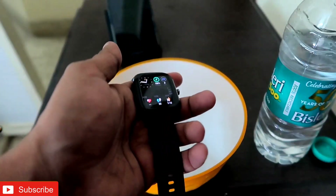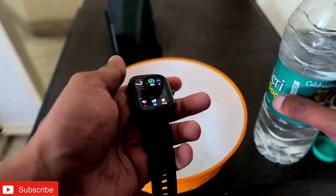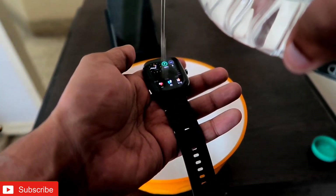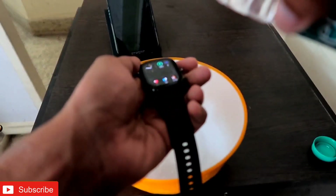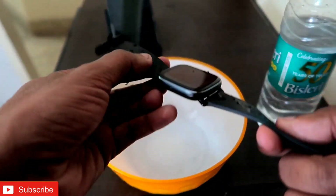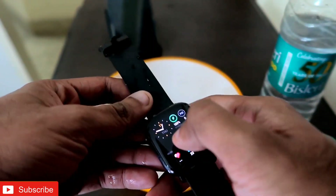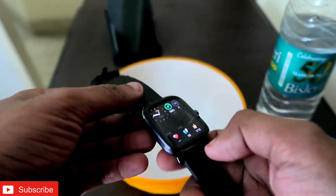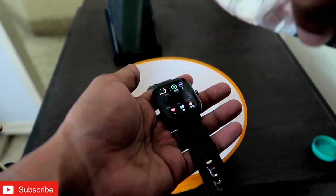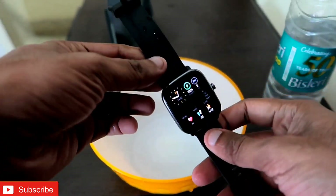First we will check whether it can survive basic splashes or rain. I will slowly pour water on this watch. You can see water is on this device — the full watch is wet. I've put water on it and it is working fine. I'll put water on it again — yes, it is still working fine.